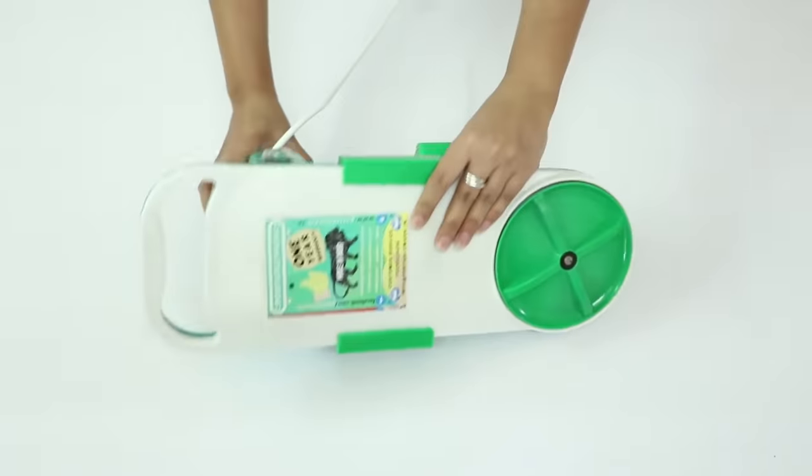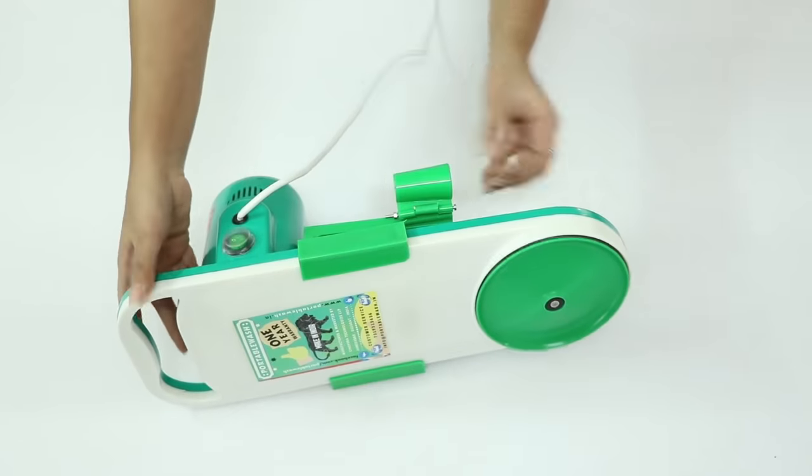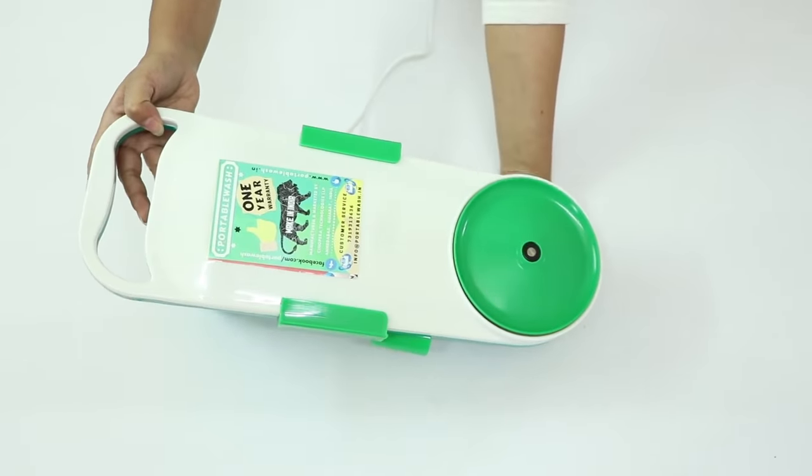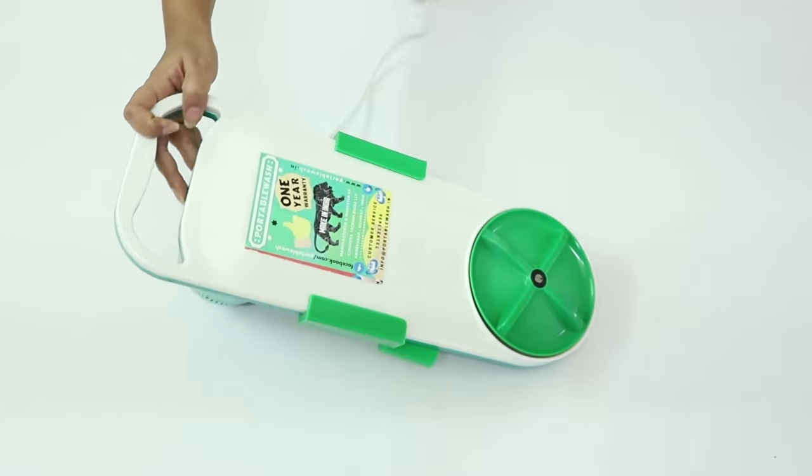Now let us switch this on to see how much noise this machine makes. We will also check the noise level again once the machine is dipped in water to wash clothes.